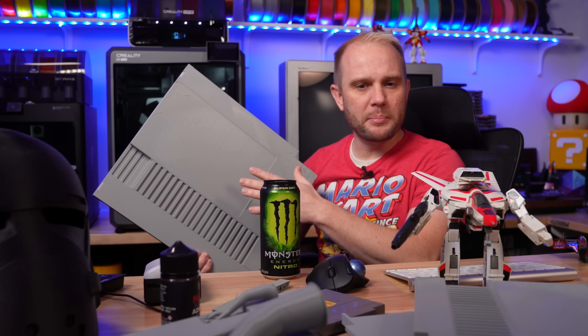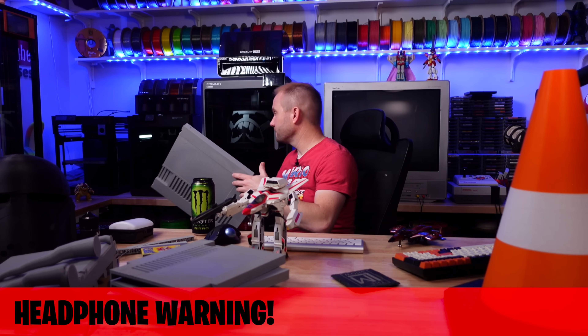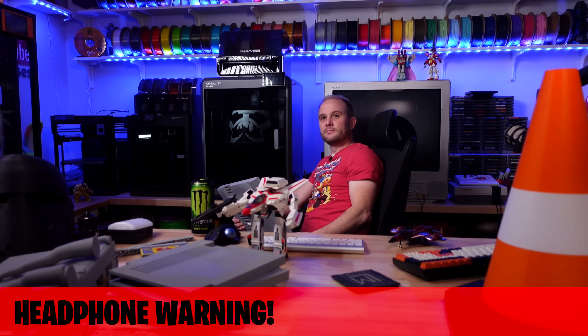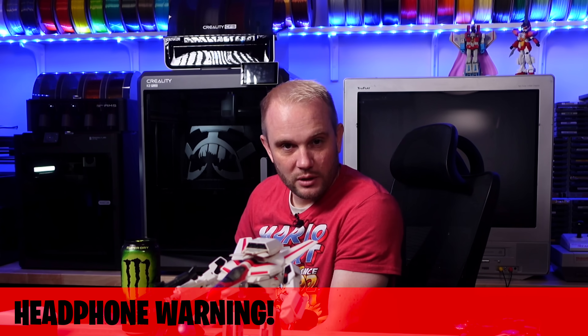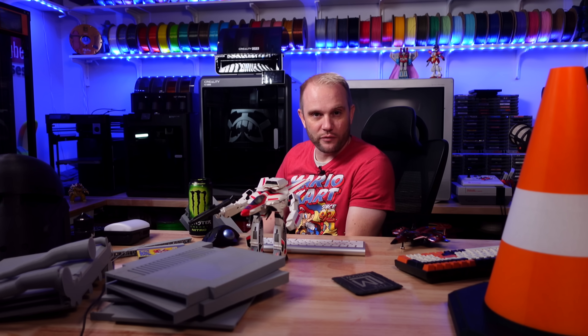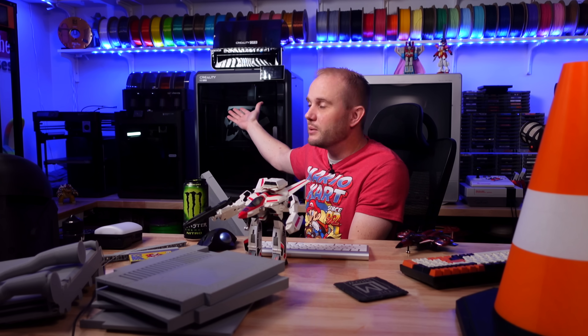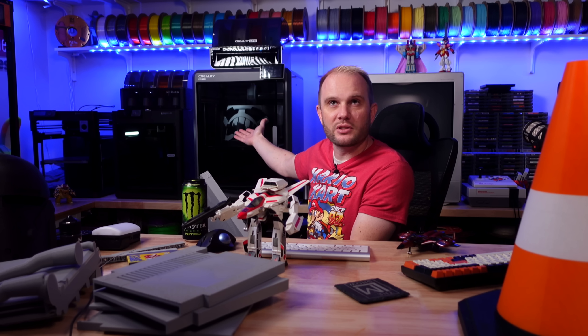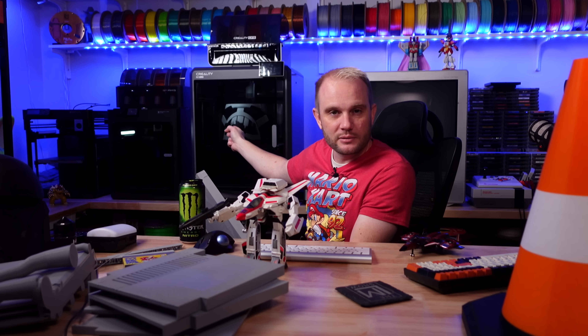This is Bamboo Lab Basic PLA Gray. That noise — can you hear that? That is the other frustration. That is the CFS on this K2 Plus, slot number two, that wants me to murder it. Seriously, that thing screams. This has been going on for two days now, and this is a three-day print. Slot number two, which has the white in it, has just been screaming and failing. Deep breath.